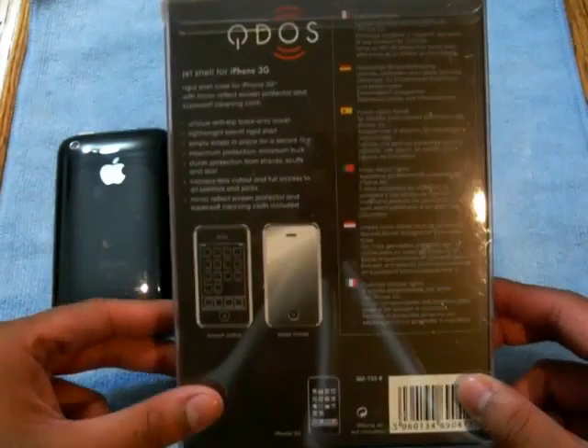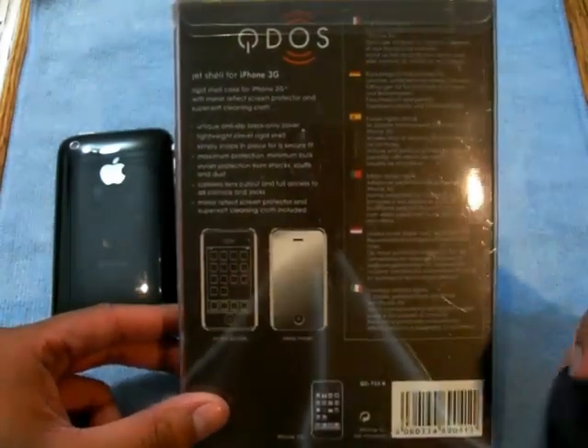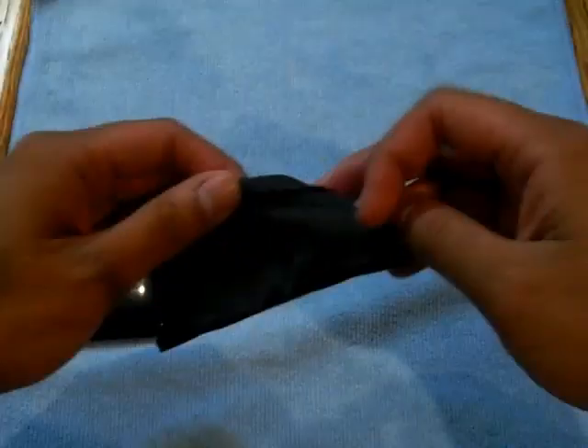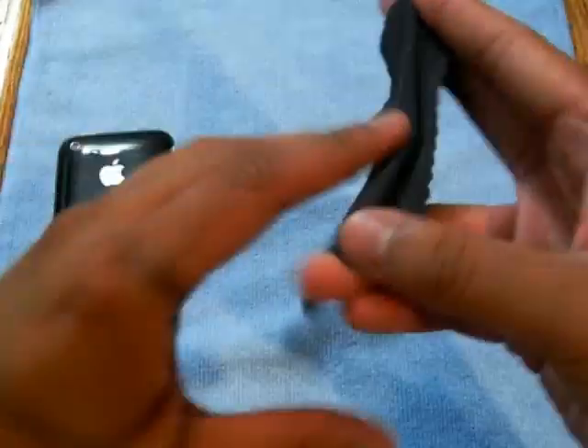As you know, they're both the same size. Everything is already out of the box. You get a nice cleaning cloth with their logo imprinted on it.